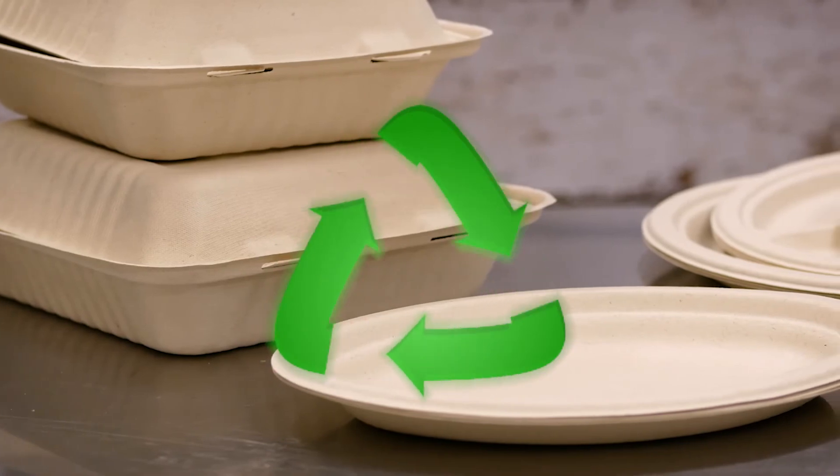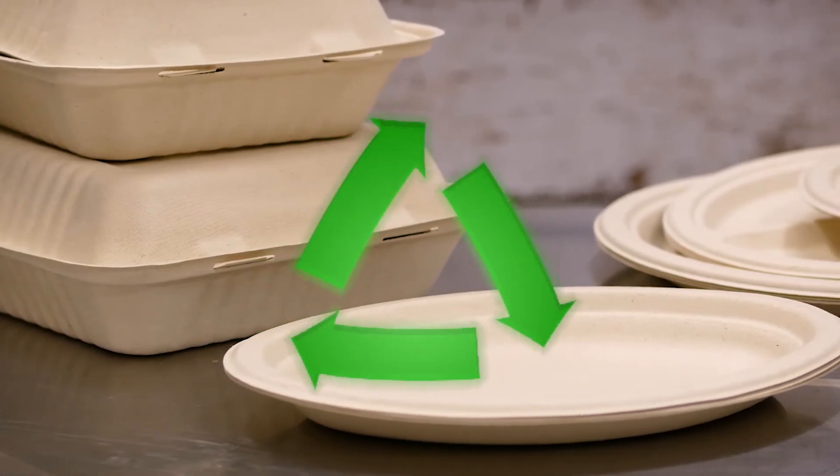All Champware items are recyclable and compostable where facilities exist. See our online catalog for more information.